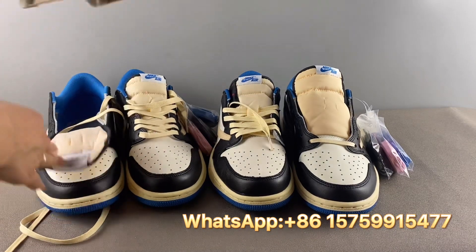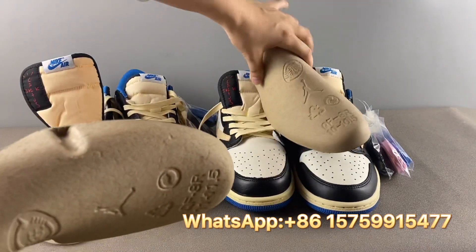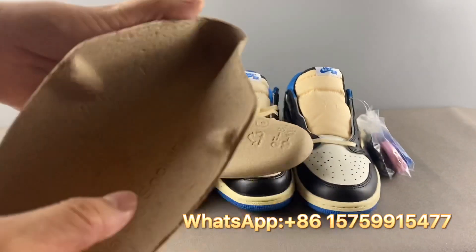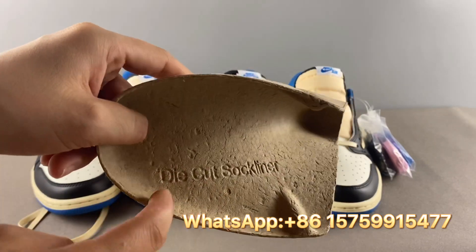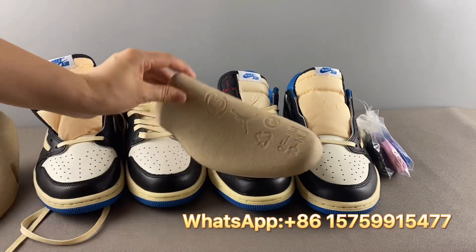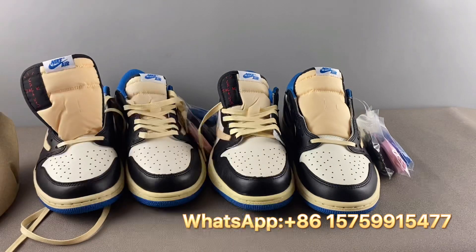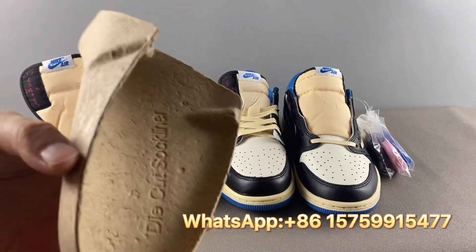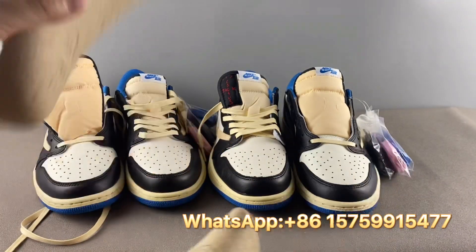Next, let's check the shoe tree — this one is easy to verify. On the back side of the real pair's shoe tree, it says 'Die Cut Stock Liner.' But the fake pair's shoe tree has nothing printed there. So if you get a pair of Fragment Travis Scott Low Top shoes and the shoe tree has no such text on the back side, it must be fake — no doubt.